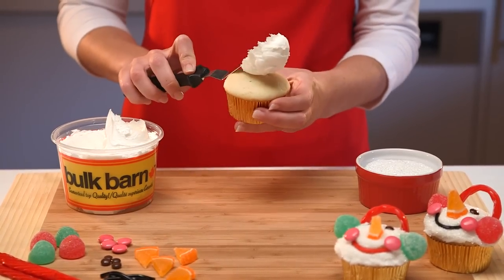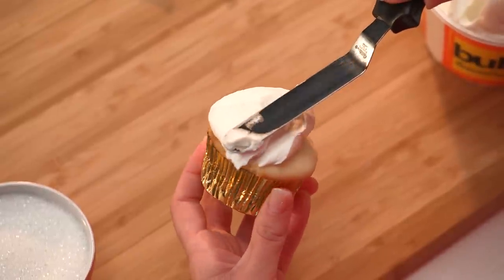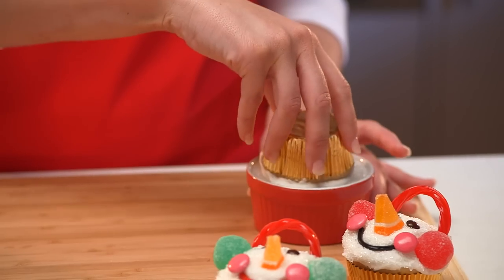Putting our snowman together. Using an icing spatula, spread icing on top of the cupcake. Then roll the frosted cupcake in the coarse sugar to cover completely.